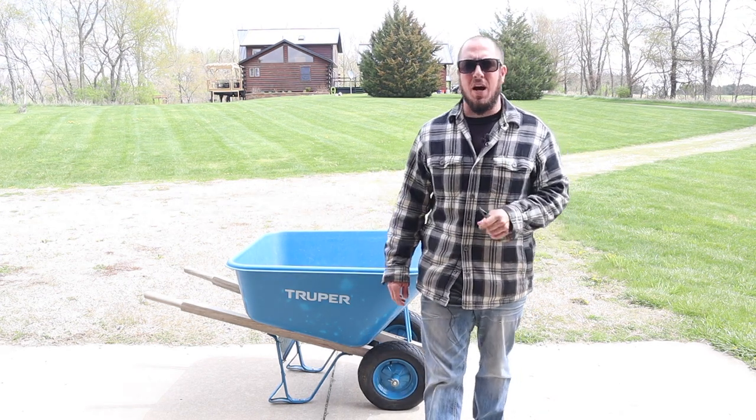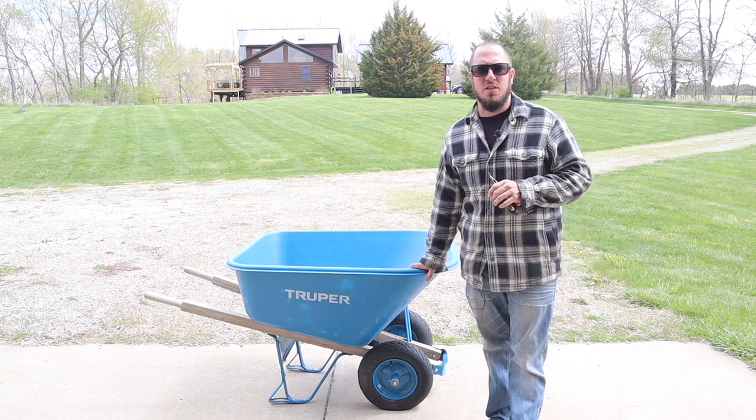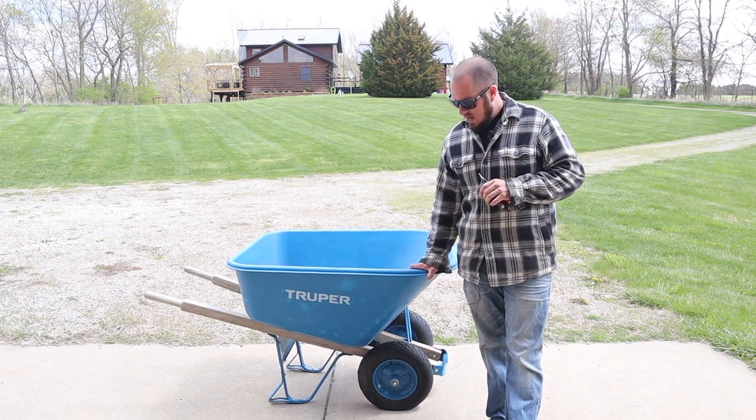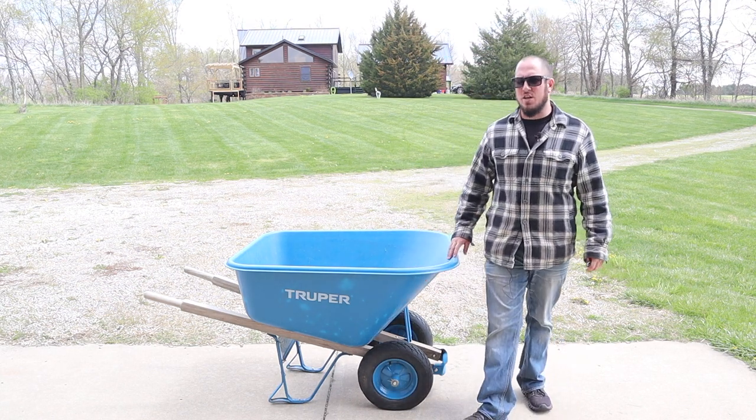What's up everyone? Welcome back to the Durbin Compound. Today's video was actually not planned. I went to get the wheelbarrow and we have a completely dead tire. So thanks to a tree thorn, you're going to get a special video today.